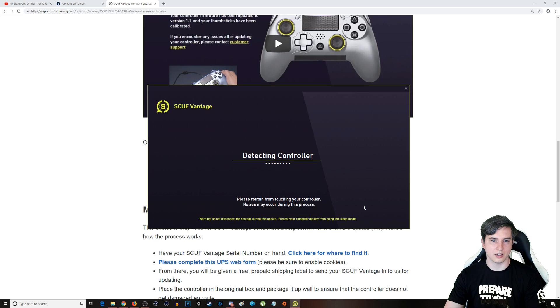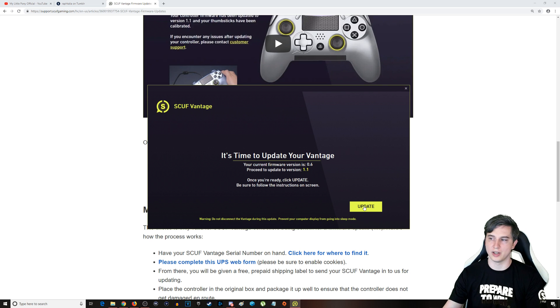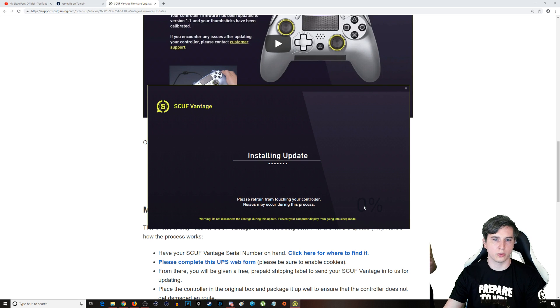There we go — detecting, detecting, detecting. It'll make a few clicking noises, but that's just the update occurring. My wife is going to move in over my shoulder and film, because it's going to take just a minute or two to install the update. You'll see in the bottom right-hand corner the percentage. In a few moments, it's going to ask me to calibrate the sticks, so we'll just give it a moment.